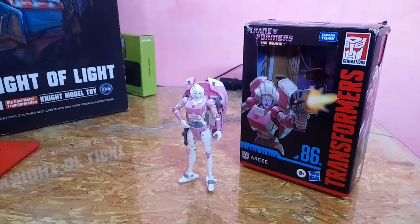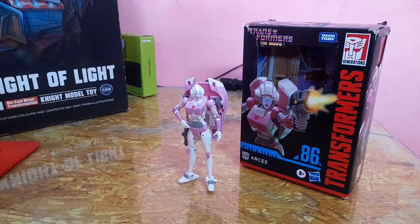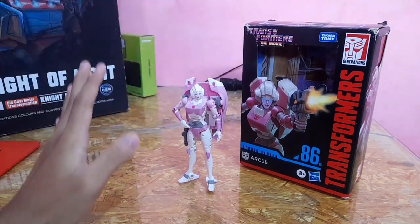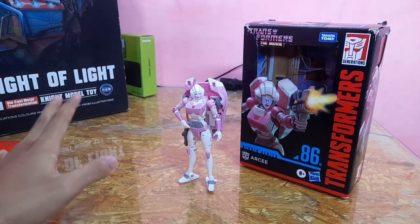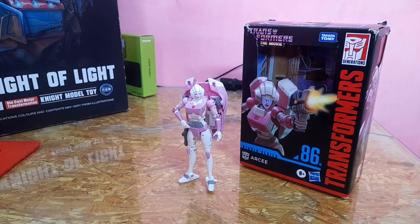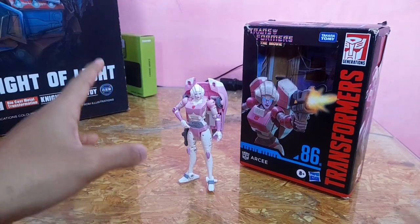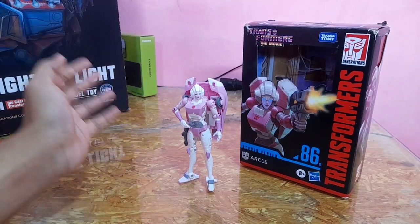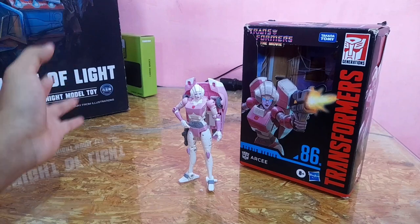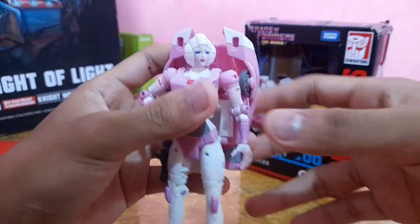This is not a knockoff figure — this is an authentic Studio Series figure that I bought. I got this on a 70% discount, so technically I bought this for about $10. I'm going to show you guys why I picked this figure up and why it's worth it at that price. The first thing we're going to talk about is the details.